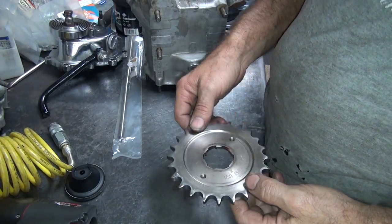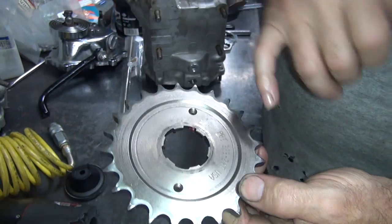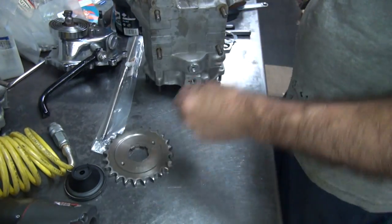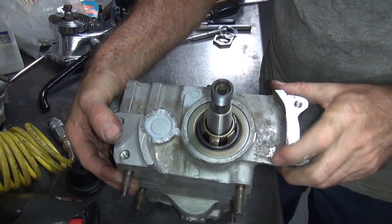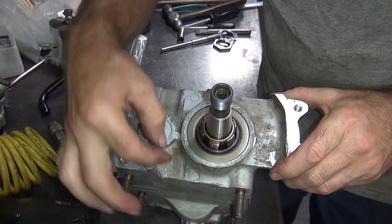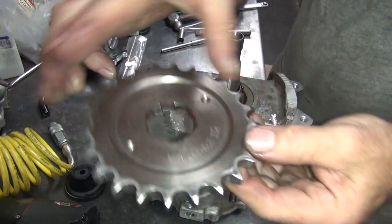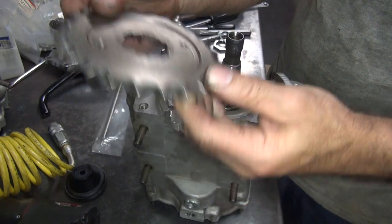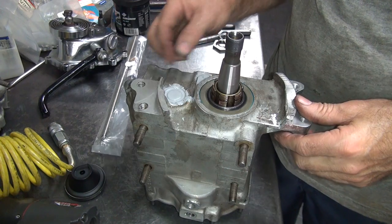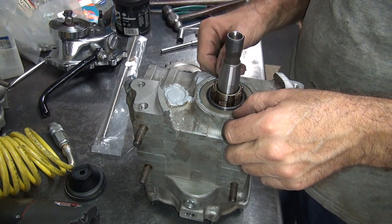Next problem — the sprocket's got more drag than I really like, so let's find out what the problem is. You can see a mark going around the circle right in here, and you can see the marks right here where it's hitting, and right here along this edge. What I'm going to do is go in back and chamfer that a little bit and get a little bit of clearance. For whatever reason these are a little tight here on these edges, so I'll go ahead and use a die grinder and knock it out.